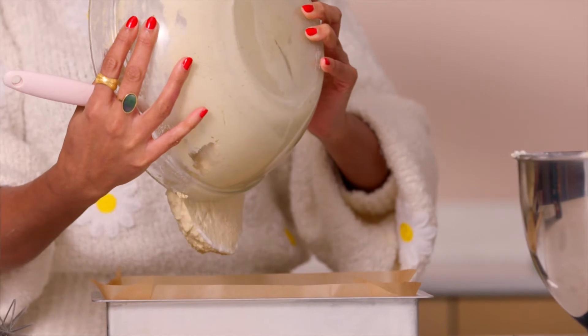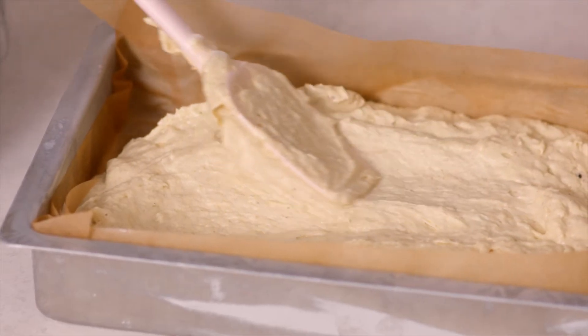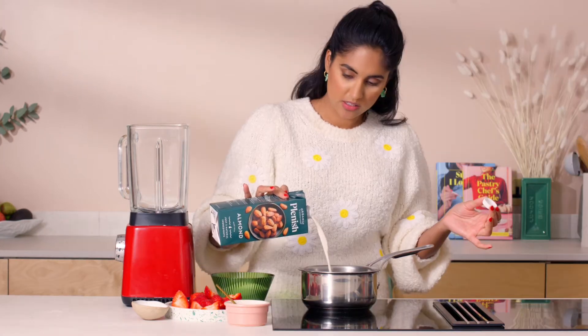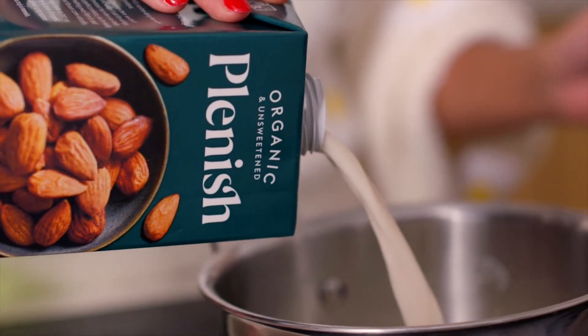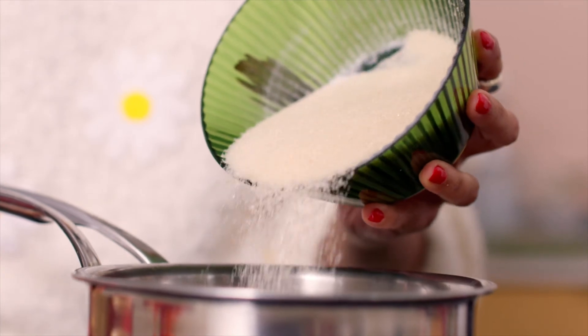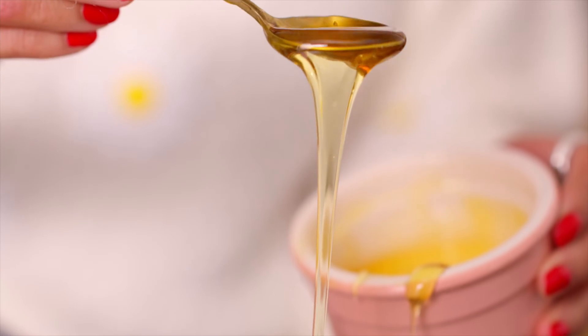While that bakes, we're going to work on the lovely strawberry and almond milk sorbet. It contains only a few simple ingredients and really mimics the Plenish almond milk because it's so natural. Warm up the almond milk in a pan, add a sprinkling of sea salt, some sugar, and a nice amount of golden syrup, and warm it gently until it's steaming.